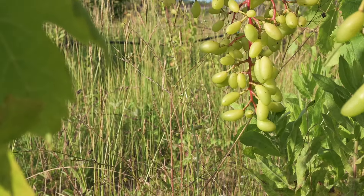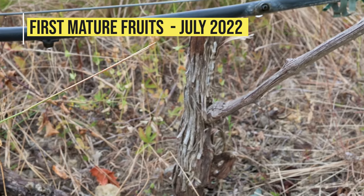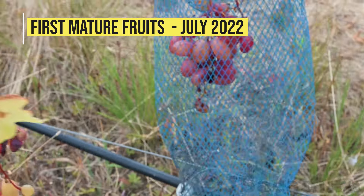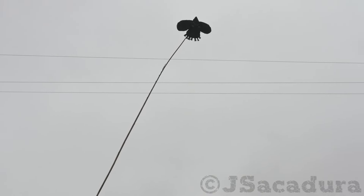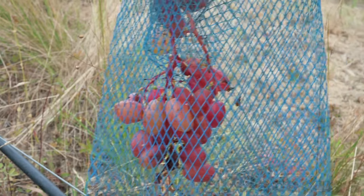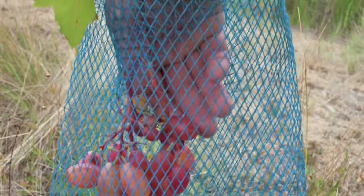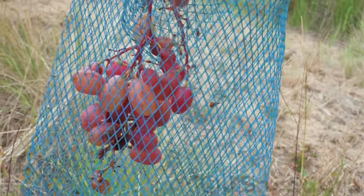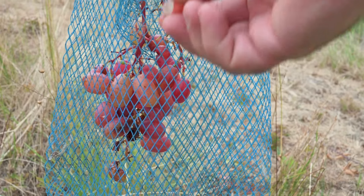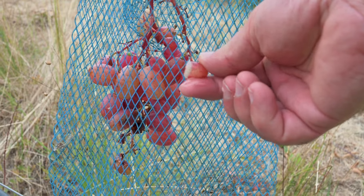Unfortunately, the large flocks of starlings I have over here have eaten most of the grapes, despite the protection and scare tactics I use. The new variety is quite tasty, despite not being fully ripe yet.